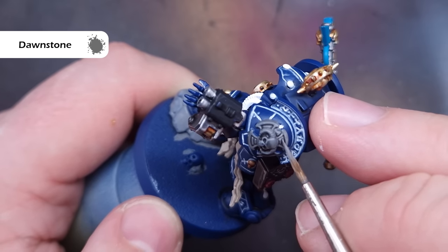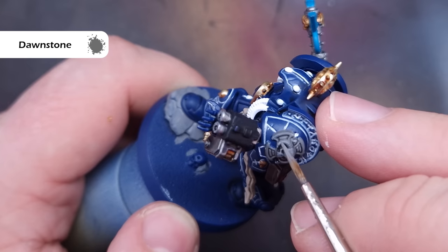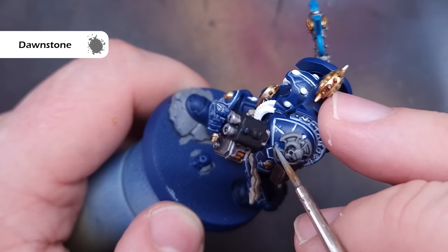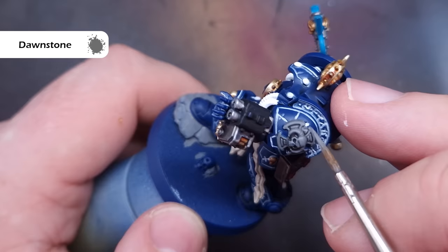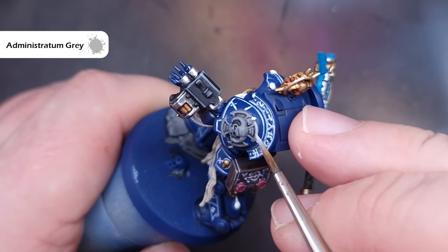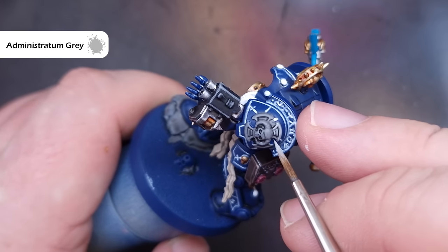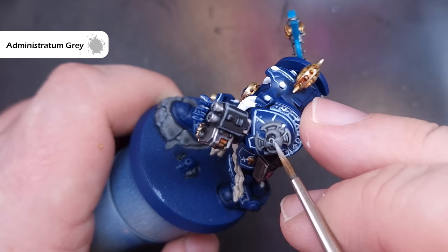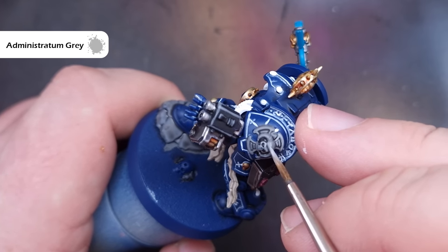First up we'll go back to Dawnstone and catch all of the raised areas on the Crux Terminatus — use the side of the brush and make sure you haven't got too much paint on there, dragging it across the detail to get really nice crisp highlights. The final highlight on the Crux is going to be with Administratum Grey, which is a nice light grey. We do exactly the same as the last step, except making sure the Administratum Grey is kept inside all of the Dawnstone from the previous step.